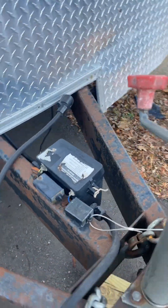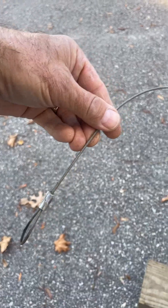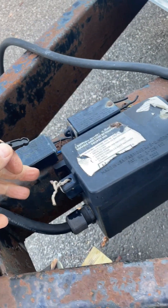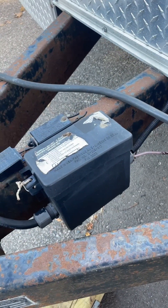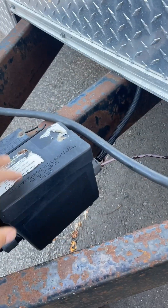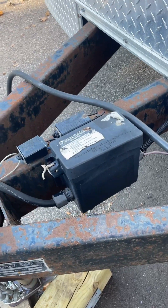As a backup, should the trailer become disconnected, this pin is pulled because this cable is going to be attached to the hitch of the vehicle. When this pin gets pulled, it closes a switch, and there's a battery in here that will give you temporary power to the brakes. So the brakes are applied as soon as this pin is pulled through the battery. This battery is recharged when it's plugged into the truck. This is the brake emergency backup battery.